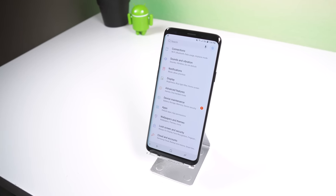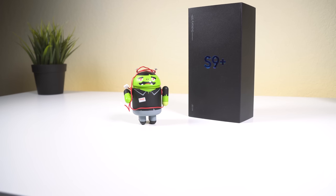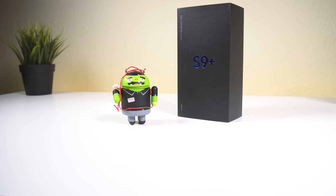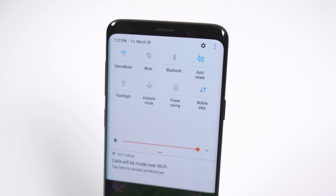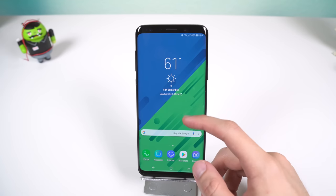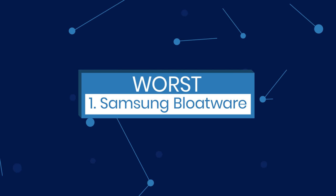Sometimes Samsung does overdo it though, by including superfluous, annoying, or gimmicky features — and that's where I move on to the cons of these two phones. Just keep in mind that some of these complaints could be seen as a bit nitpicky; they are undesirable features, but nothing that would ruin the phone in my opinion. Let's start with the software. There are a few things that Samsung still can't get right, and it has a habit of introducing new features that most people won't use. I just like to label it all under the category of Samsung bloatware.